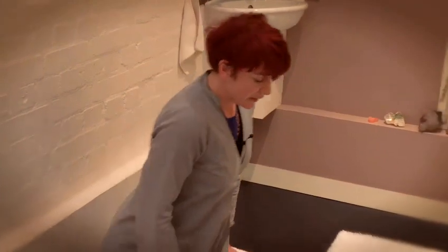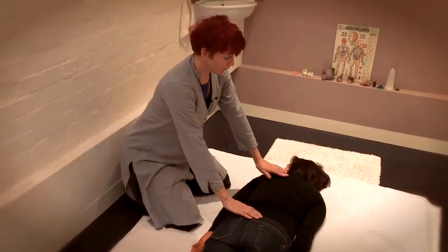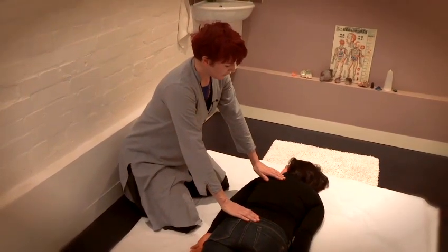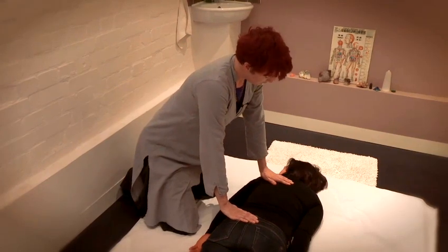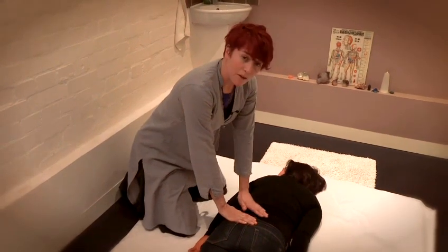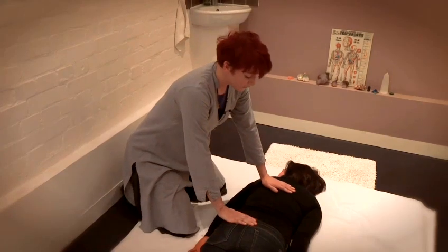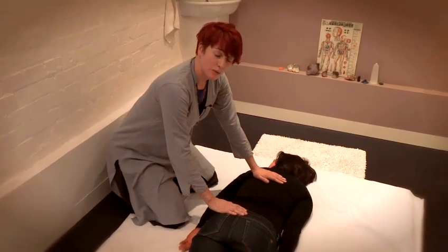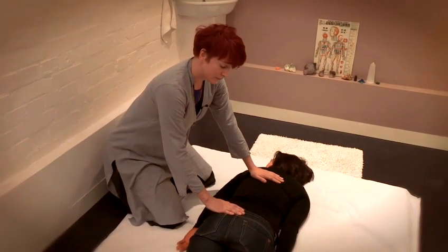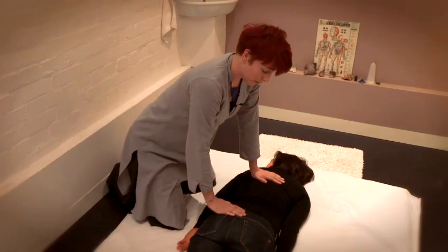The basic Shiatsu position is a kneeling position where you put your body weight onto the person who's receiving the treatment. It's very important to take care of the spine of the person you're working with. There are two points on the spine where you can apply quite a lot of pressure without damaging the person. In Shiatsu we mainly use our body weight to apply pressure.